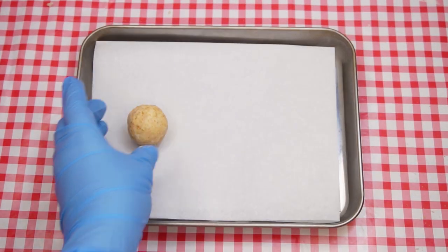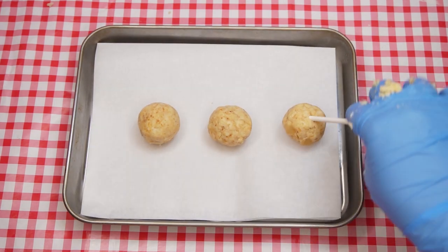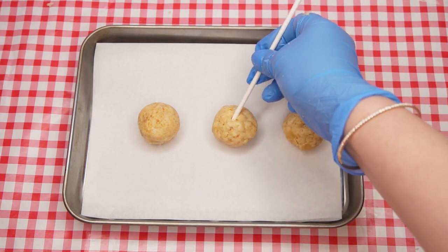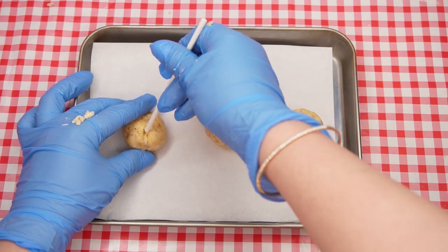Roll the mixture into one-and-a-half-inch balls and place them on a parchment paper lined baking sheet. Use the end of a cake pop stick to carve a small cavity at the top of each ball to resemble the top of an apple. Place the cake balls into the freezer to harden.